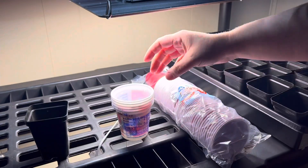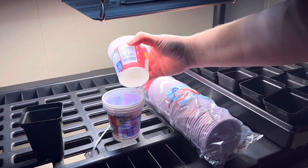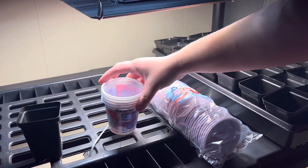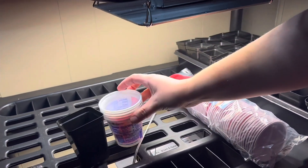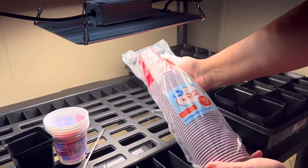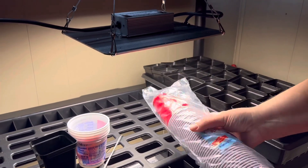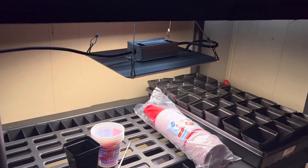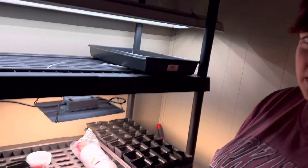Another alternative, because we're trying to be a little resourceful, is just normal yogurt cups and we're gonna drill some holes in the bottom. They're roughly about the same size as a normal two and a half inch pot. And then maybe when they get a little bigger we might transplant them into nine ounce red Solo cups. But this is our overall plan — it's kind of experimental, so if we don't do well we'll know for next year what we should do better.